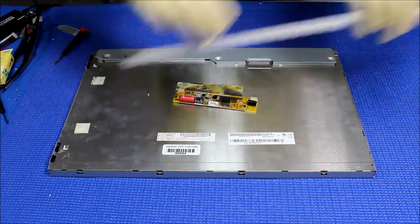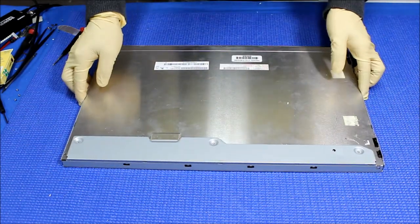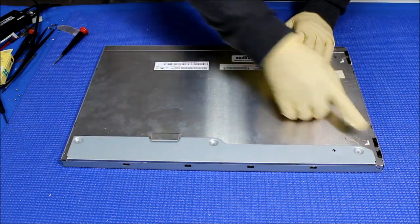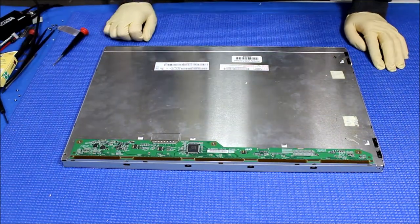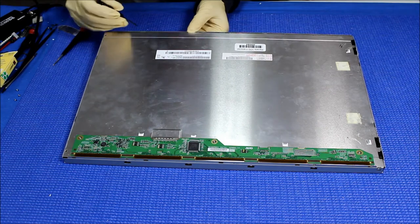Let's set aside this kit for a moment. In order to upgrade, every time we have to remove the three spools, which I just removed. After that, you take out the back cover. The next thing we need to do is remove this metal film, so just do it one side at a time.